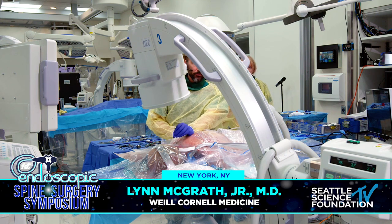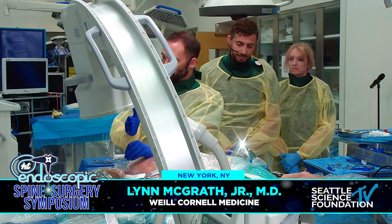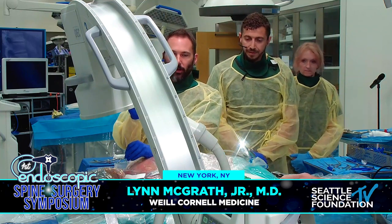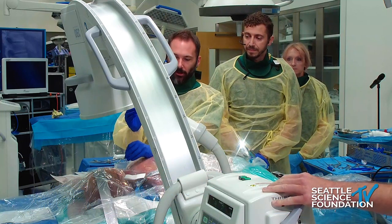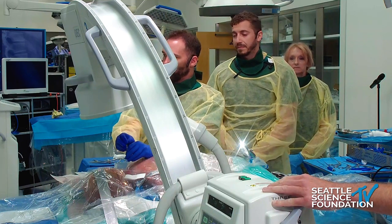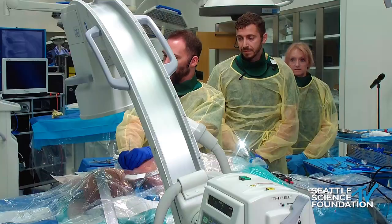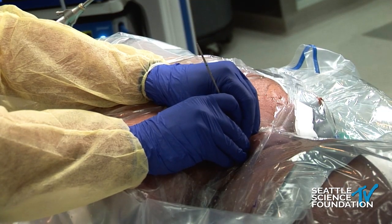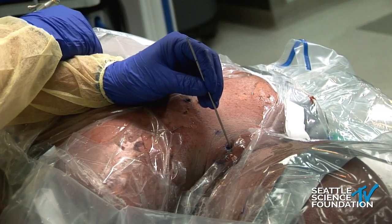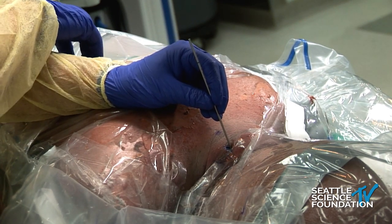There are certain landmarks that are universal to this approach. What I like to think about is converting this to the same sequence of steps I use for many other procedures. I'll do almost every case by starting on the inferior lip of the lamina of the target level. One of my first goals is to feel that familiar landmark, rubbing my initial dilator along the inferior lip of the superior lamina, then working my way out to the keyhole in the joint. I mention this because it plays into how I target things on x-ray. Before that, we'll just take a couple of shots.